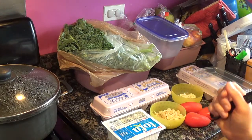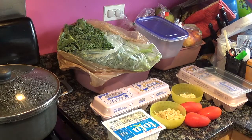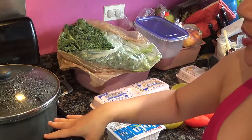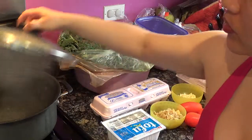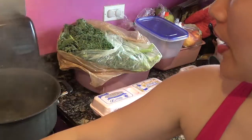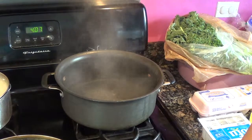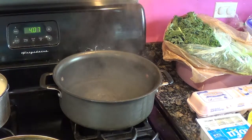Hello, welcome to Jenny's Food Network. Today I'm going to show you how to make egg drop soup. I had boiled some water right here, and as you can see, it's the same big pot that I had used for the cream of potato soup.